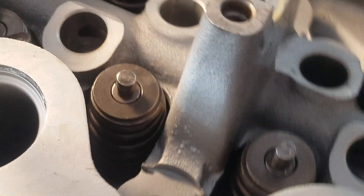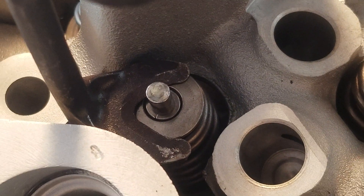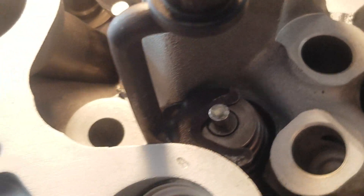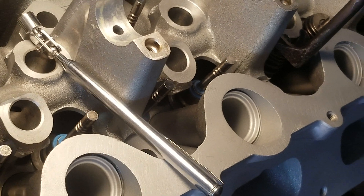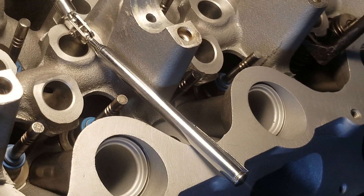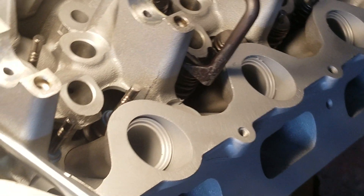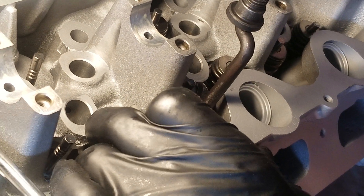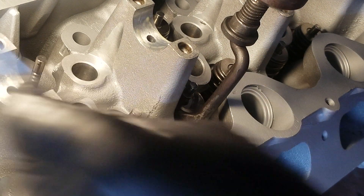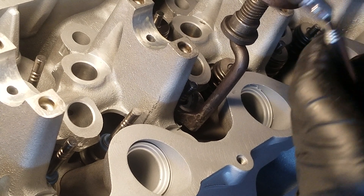So what you do is you kind of lower this down into there. You can see that it'll fit right down — it'll be a minor adjustment back and forth — but in order to get this spring out, it's super, super easy. You get it lined up in there, you push down on it, use a magnet like this, pop the keepers out. Both of them are out, just that quick.